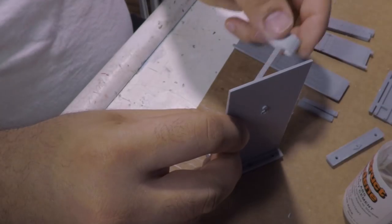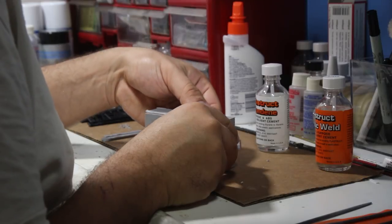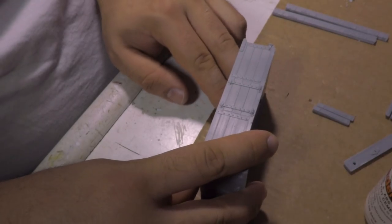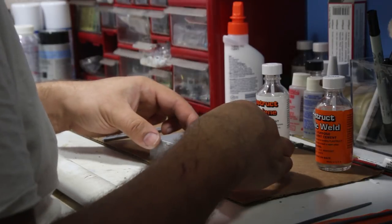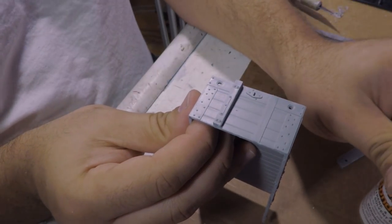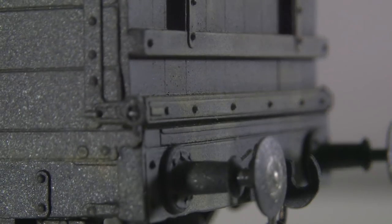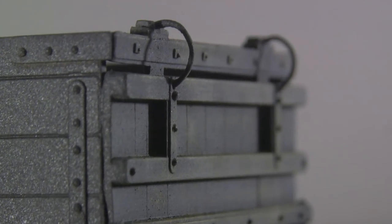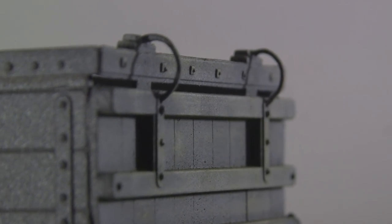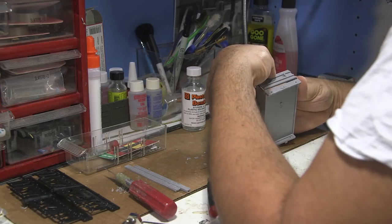Assembly begins with the floor and one end first, and the rest follows. Some may recommend doing this with an L-square, but it went together quite well without one. One side of the wagon has vertical slats, which go on easily with a quick brush of glue. The other end is hinged on the prototype, and the model represents the locking mechanism with a pair of loops fashioned out of brass rod. The holes are best drilled in advance, and then the wagon end can be fitted.